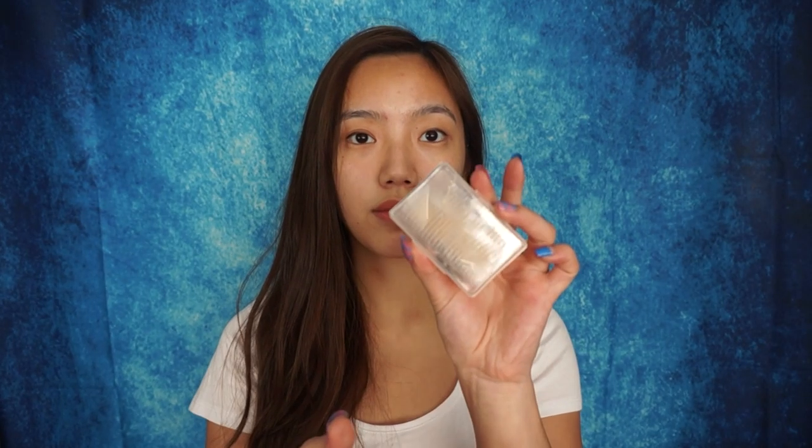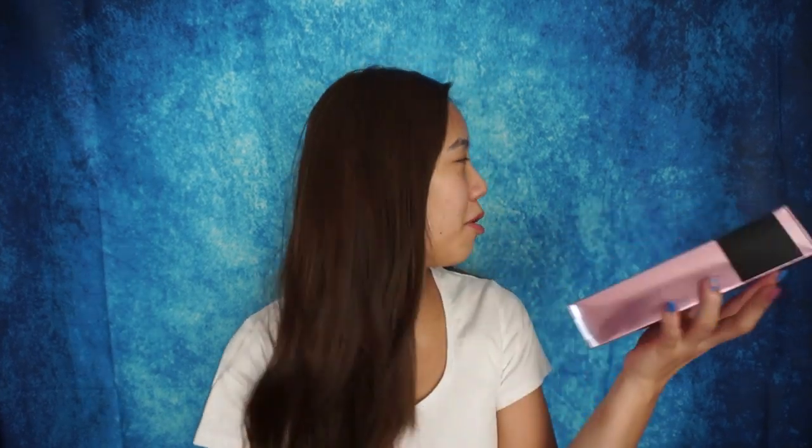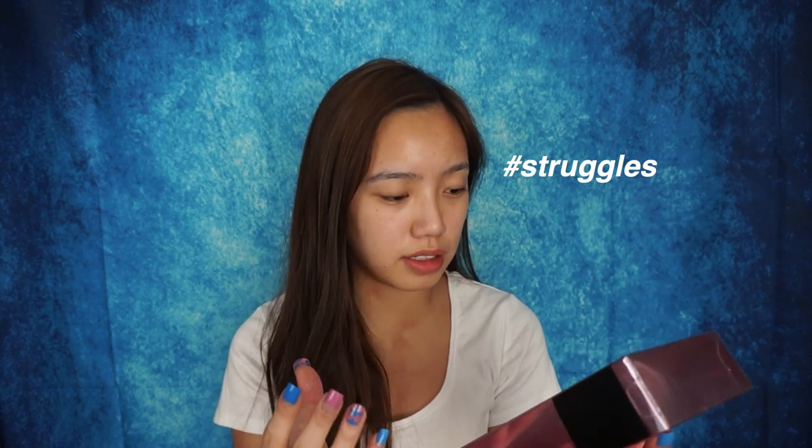Since I woke up with a monolid today, I need to go in with my double eyelid sticker, which I apparently cannot get out of the packaging because I use these super long stick-on gel nail things. Anyway, I'm just gonna stick that on in order to have more even eyelids. Yo, mom! Can you help me open this package? I literally can't open it with my nails.